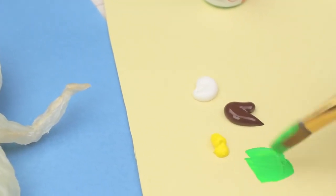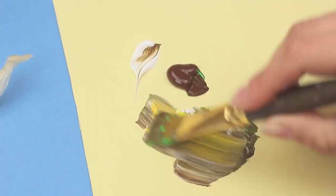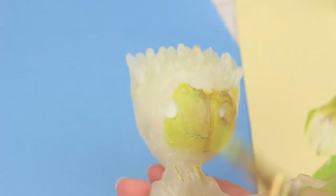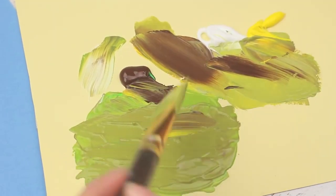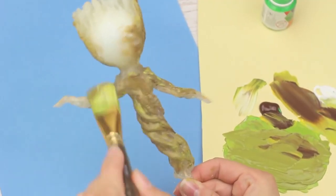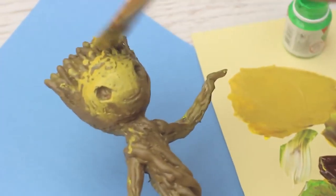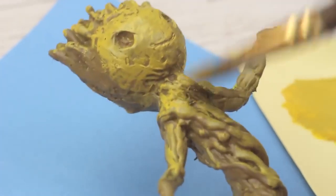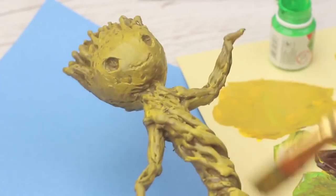Paint the baby. Mix green, brown, yellow, and white acrylic paints — we've got an olive color. Paint Groot. You can add a bit of brown. Make it lighter with yellow. Don't try to make a smooth color — mix the paints and apply short strokes following the spiral pattern. Add more yellow. Paint the hair. Make it lighter, leaving dark pits and hollows to emphasize the wood texture. Apply the finishing coat using a dry brush with a bit of yellow.